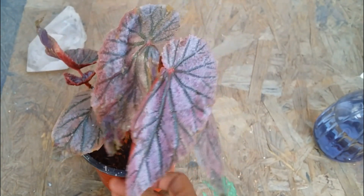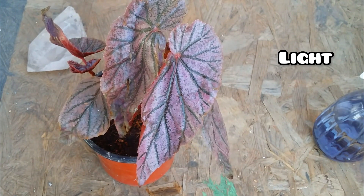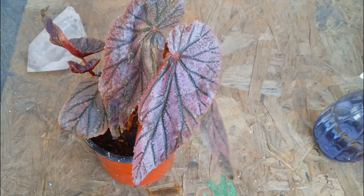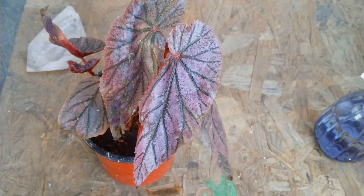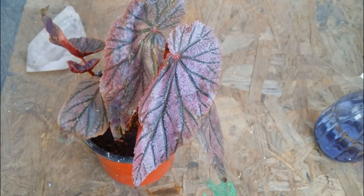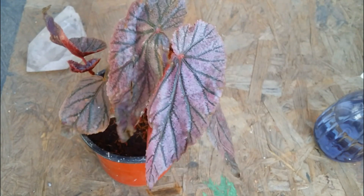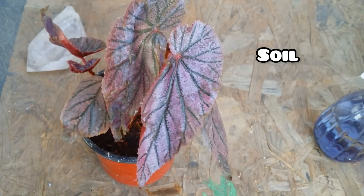Starting with light — do not expose your begonia to direct sunlight. Offer it indirect but bright light. If you're keeping it indoors, ensure it's near a window where it gets a good amount of light. Do not let sunlight, especially afternoon sunlight, fall directly onto the leaves, otherwise the leaves will get burnt. You can grow it indoors or outdoors — there's not much of an issue either way.